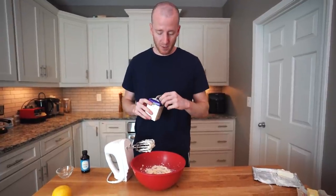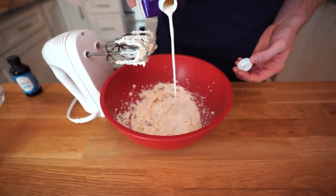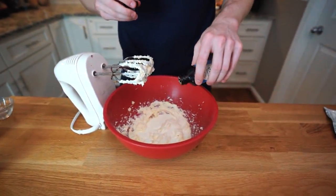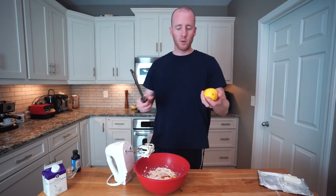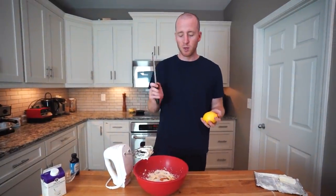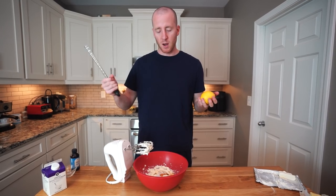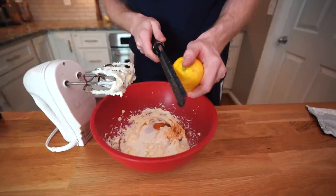Now we're going to go with a quarter cup of heavy cream. I usually just eyeball this recipe. We're also going to add a teaspoon of vanilla extract in there — that'll give it some good flavor. And then the last thing we're going to add is some lemon zest. You can do a bunch of different things in here: strawberries, blueberries, basically any kind of berries. You could even do some nuts, like some finely chopped nuts would be pretty good.